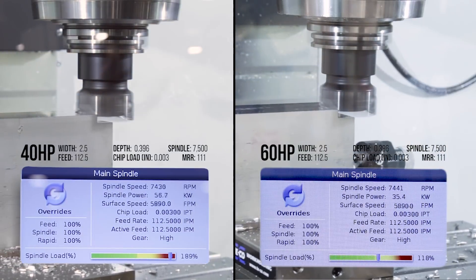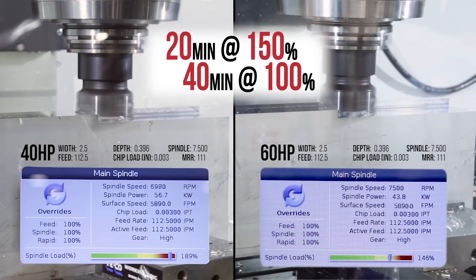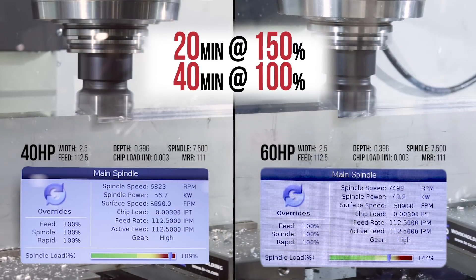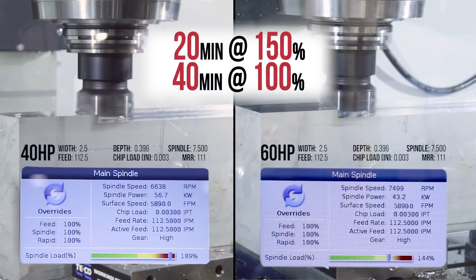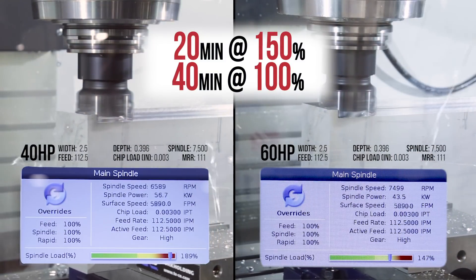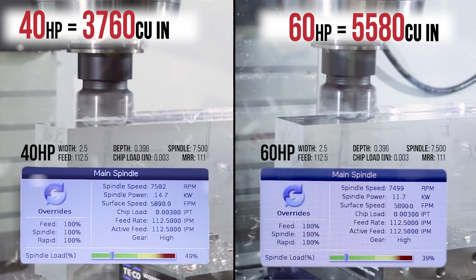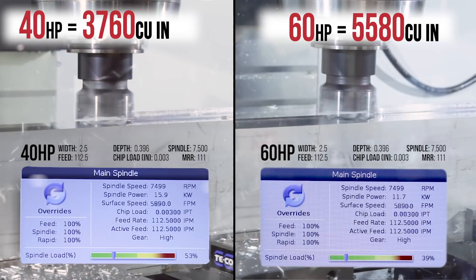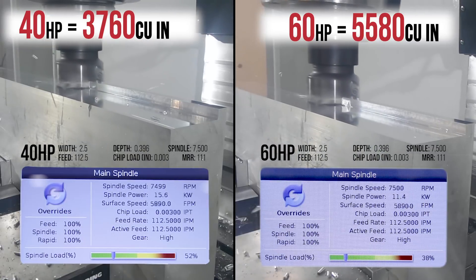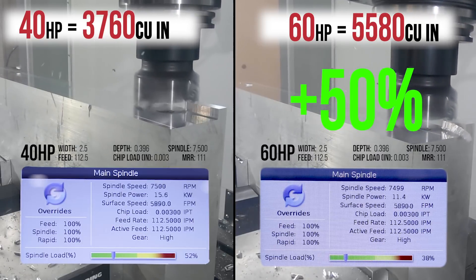Or maybe more likely, let's say over the course of an hour, cutting loads are oscillating up and down, with 20 minutes spent at 150% and 40 minutes spent at 100%. In this case, we could remove 3760 cubic inches with the 40 horsepower spindle, and 5580 cubic inches with the 60 horsepower spindle — or nearly 50% more material with the 7500 RPM high-performance option.